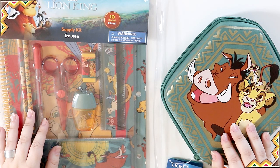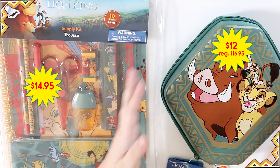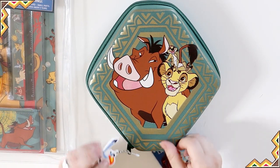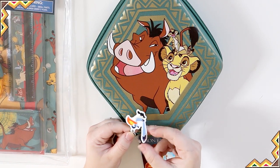Welcome to the Journal District. My name is Olga and in this video we're going to be unboxing some Lion King stationery kits. I'm gonna start with this one over here. The zipper pull has this little bird on it — I forget his name from the Lion King, so if you know it put it in the comments below.